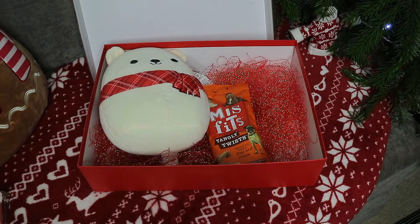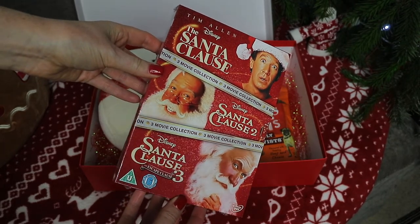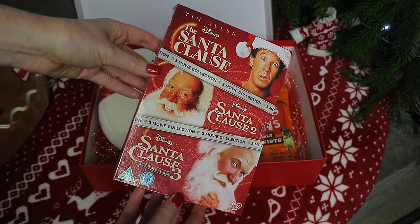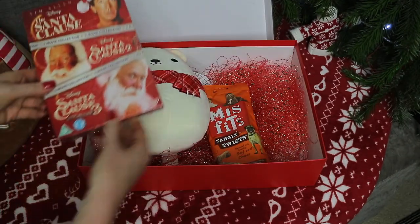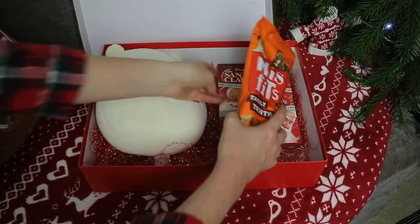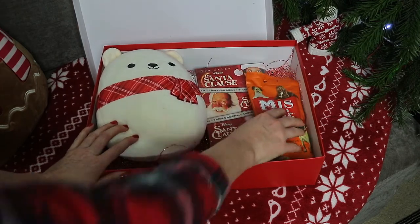For our Christmas Eve movie I grabbed The Santa Clause with Tim Allen. This actually has the original and 2 and 3 in it as well and it was only £5 from Asda. I thought that would be a great one to watch on Christmas Eve and then we could maybe watch 2 and 3 over Christmas Day and Boxing Day.